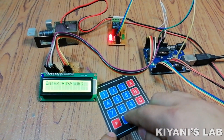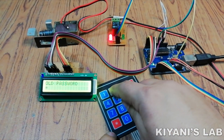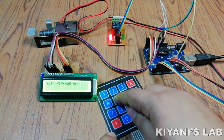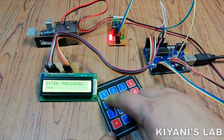In order to change the password, we need to enter 0000. Then the system will ask to enter the old password. And after that, the system will ask to enter the new password. After entering the new password, your new password is saved into the EEPROM.